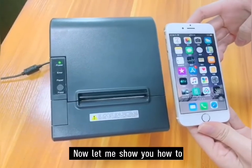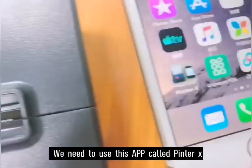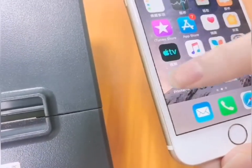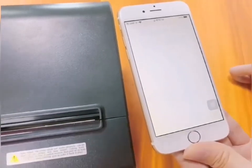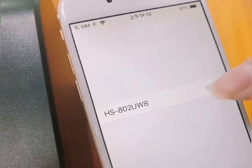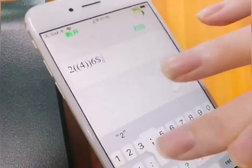And now let me show you how to connect Bluetooth with iOS system. We need to use this app called Printer X. We need to connect to the printer and enter some text.